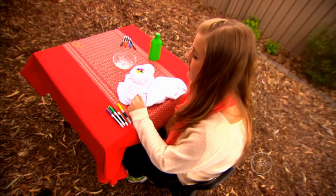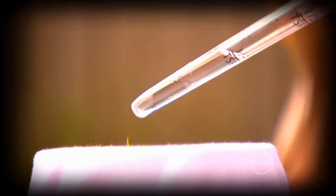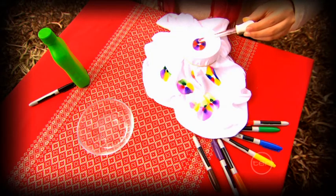The ink spreads out through the fabric, forming cool and colourful shapes. But how does this work? The chemicals in the ink don't dissolve in water, which is what makes them permanent. But they do dissolve in rubbing alcohol, which means the ink molecules get caught up in the liquid. This means the rubbing alcohol acts as a solvent.